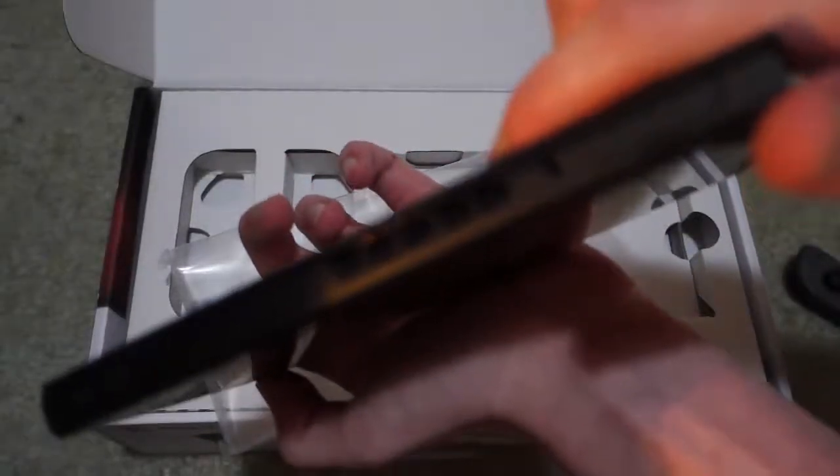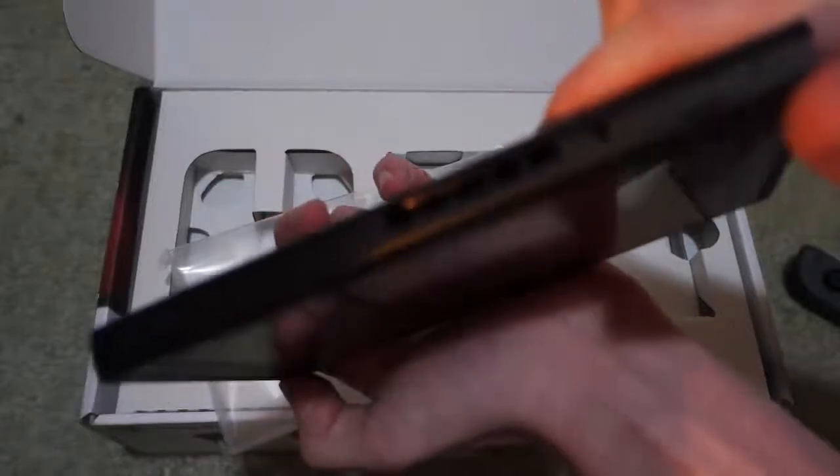Oh wow. It's the power button and cartridge slot right at the end. Focus, come on, focus. I don't think it's gonna focus. There's the headphone jack, right there. It's not focusing today.